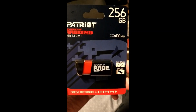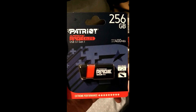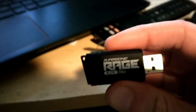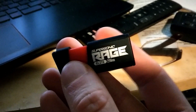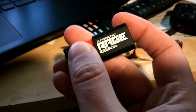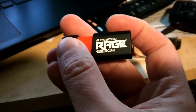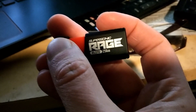So this does have the slider, so there's no cap — it just slides, like most of the other Patriot-style models do.